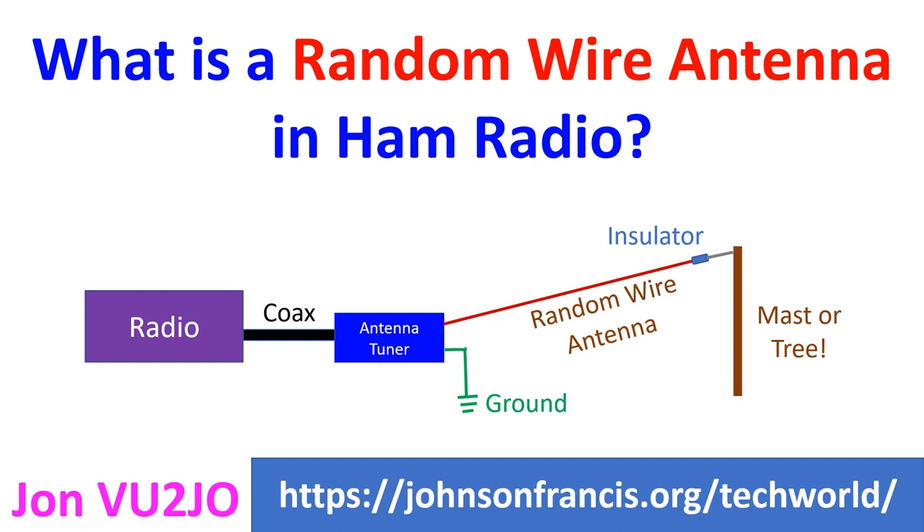Hence it is important to avoid even multiples of the operating wavelength. Though it is called a random wire antenna, an important disadvantage is that the wire radiates all the way up to the point where it reaches the antenna tuner.